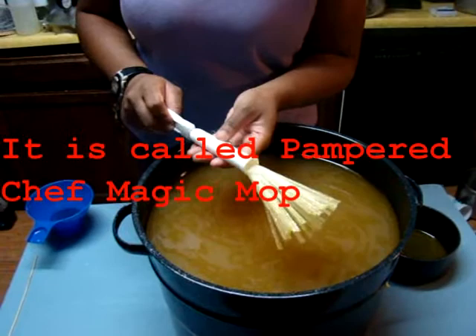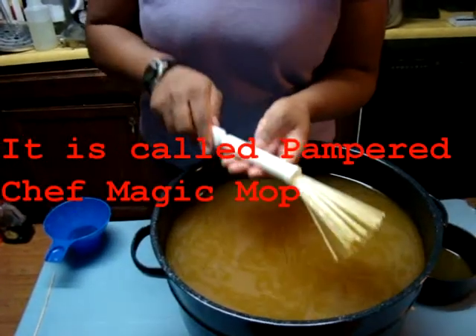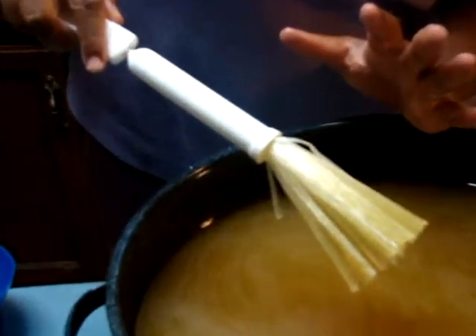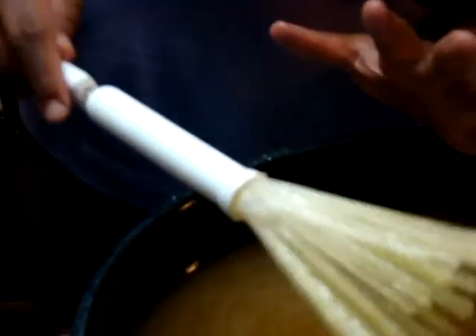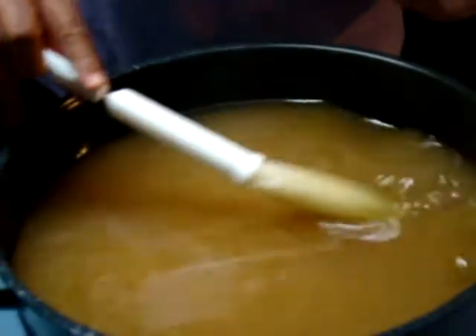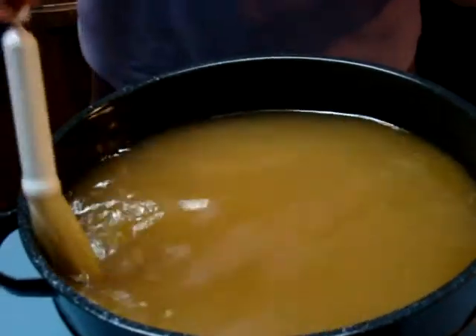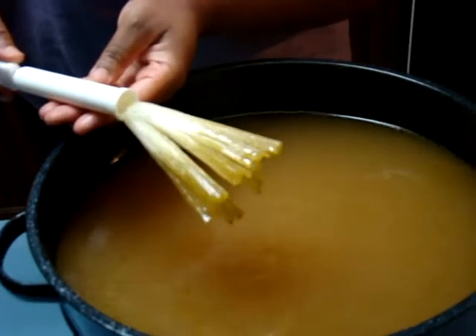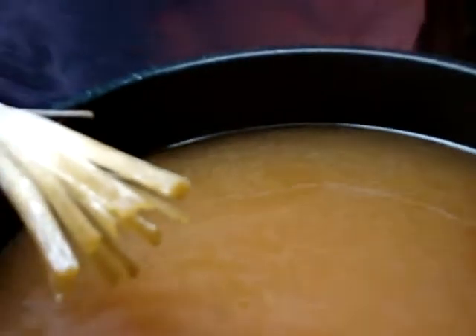Basically, you just put it in where there's broth as well as where there's grease generated from the chicken or beef or whatever you're cooking, and you just swirl it around like this. What it's supposed to do is pick up the grease — can you see the grease on here?